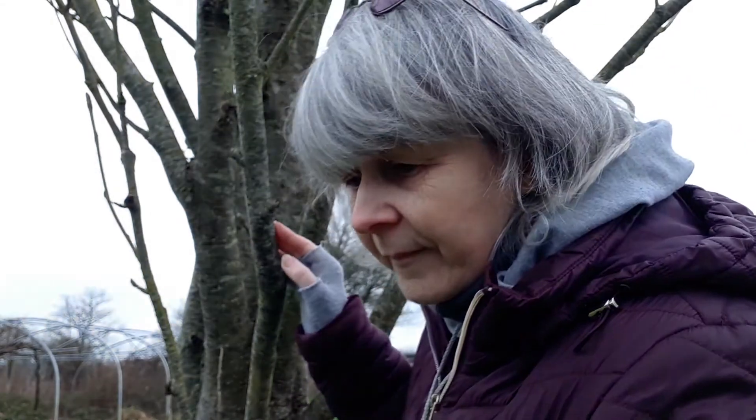I can look at a lichen when I can bring it up to the lens close to my eye. But what happens if I can't move a tree? To look at the lichens here, I need to bring the lens to my eye and then take my head and my lens to the lichen.